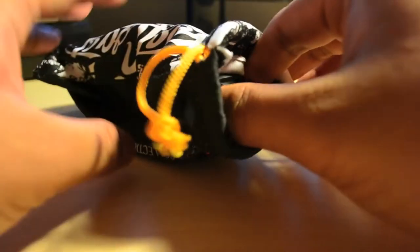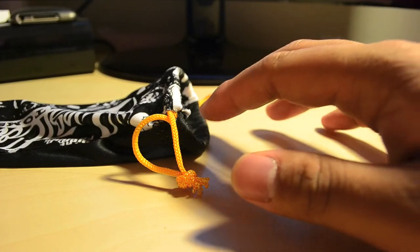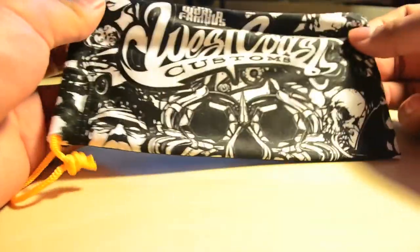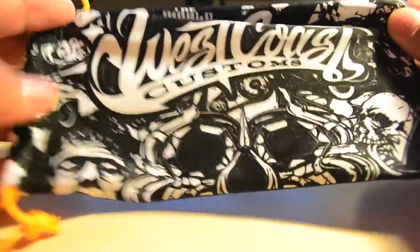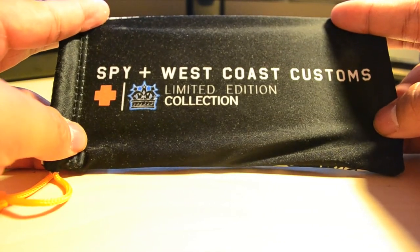I always think there's some kind of pamphlet that comes with to show their lineup. So these were about $85. I got a 20% off coupon from Tilly's — it's always a good thing to apply for their monthly catalogs. On the case it says West Coast Customs with pretty nice graphics, and on the back it says Spy plus West Coast Customs. It's got the logo and a limited edition collection label.